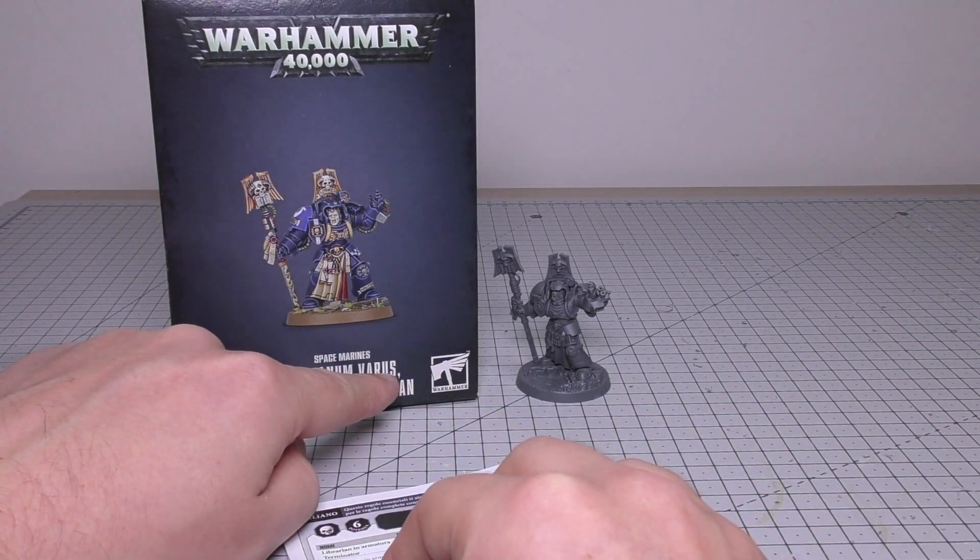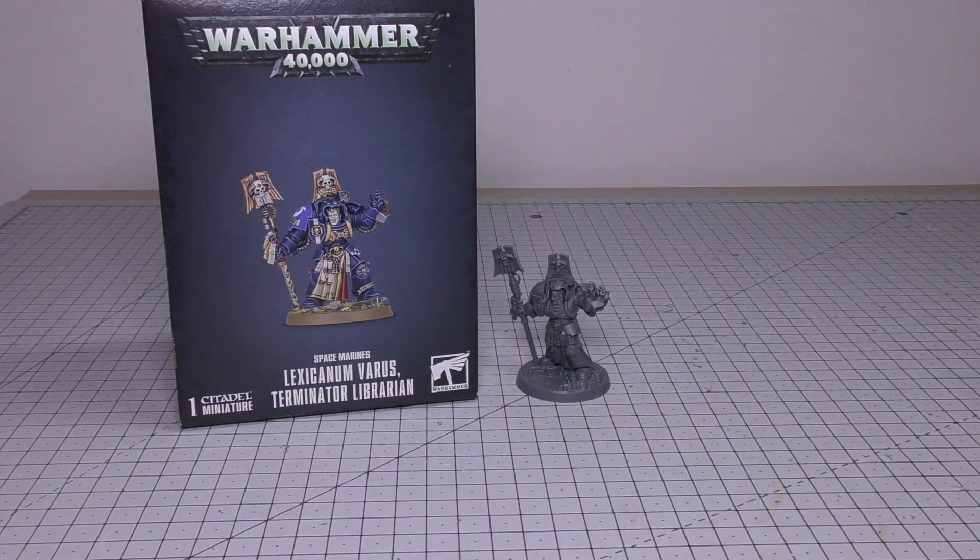Although he's got a name — Varus — he's not really a named character per se. So if you're going to get him or Tariana, don't be too disappointed that they don't have named character specific rules. They don't have a named melee weapon or named ranged weapon — they are just standard choices in an army.